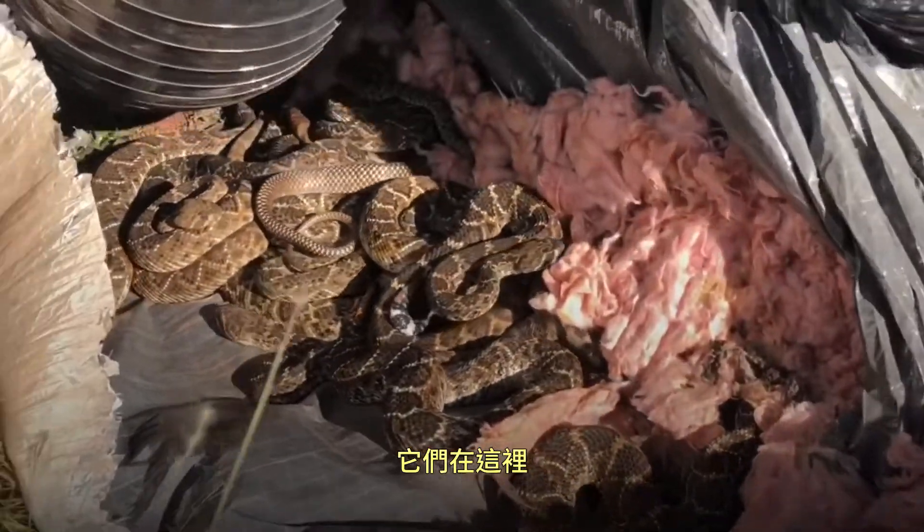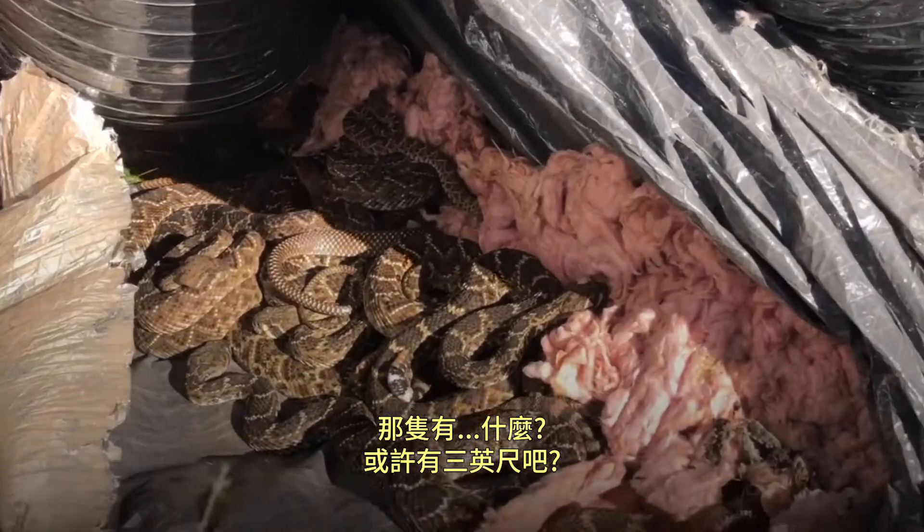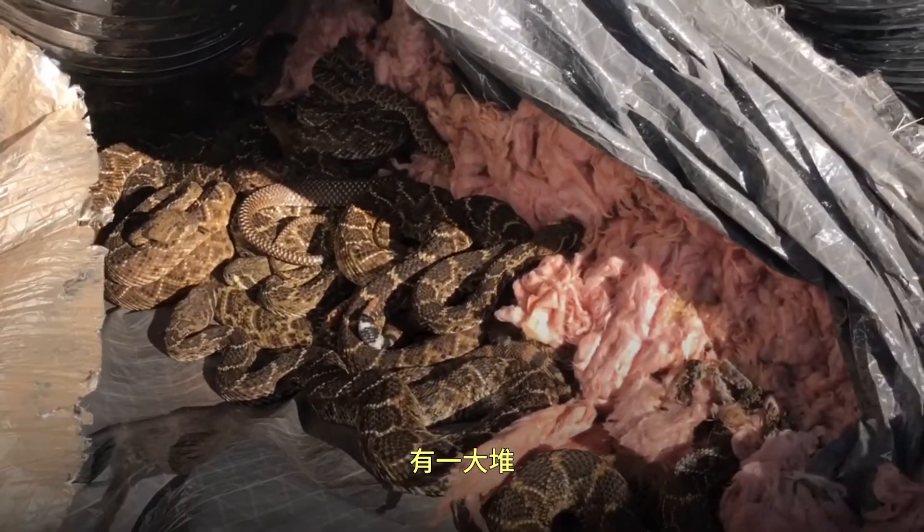There they all are. That's just a three foot section maybe? Yeah, I saw a whole bunch of them right over here.